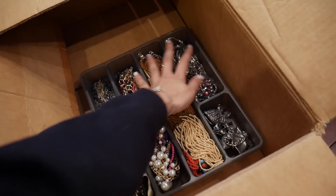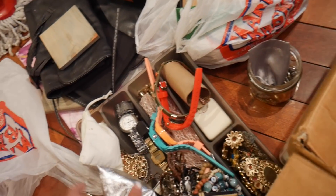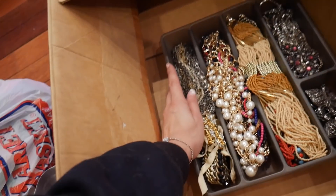These are just a bunch of my necklaces — the smaller ones and the heftier, more bulky ones. And then I have another one here with watches, these are my rings, more earrings, and yeah, just a bunch of stuff. But this helps divide everything and not get all tangled.